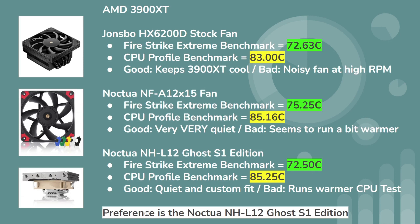My preference right now is to run with the Noctua NHL-12 Ghost S1 Edition — this is the cooler I want to move forward with. I'm going to try the 5600X with six cores instead of 12 cores and see if there's any significant difference. I think I'll avoid the Jones Bow stock fan, but I'll keep the two configurations of Noctua on the Jones Bow versus the standalone NHL-12, and test those against the 5600X and the 5800X 3D.